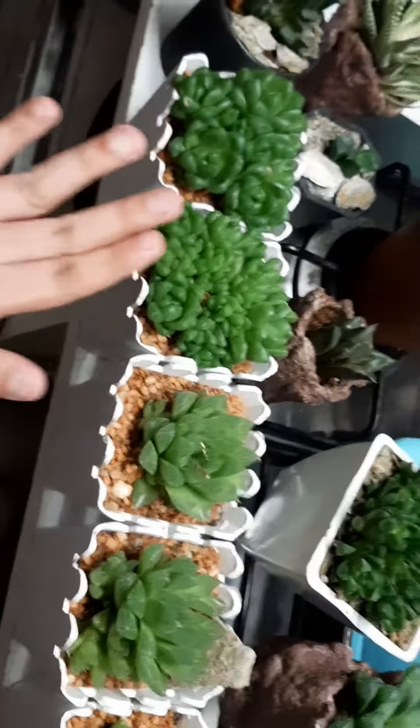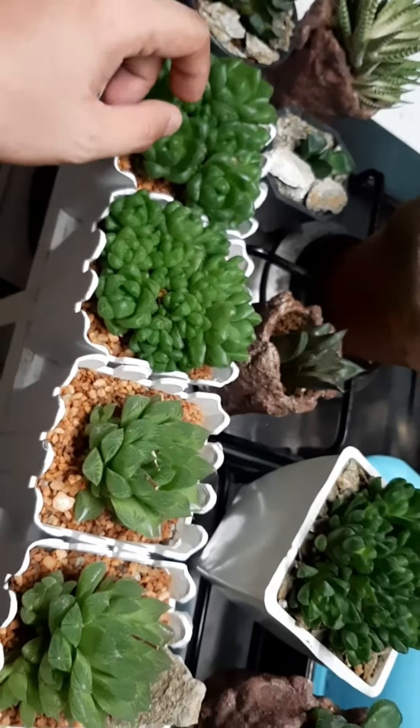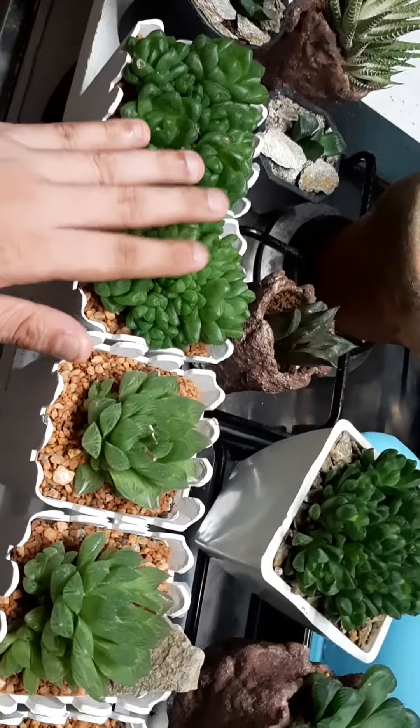So hindi pa namin ito nalalagyan ng label. Nilagyan po namin ng label and care instruction para at least kahit pa paano ma-idea sila kung paano alagaan yung mga halaman na ito.